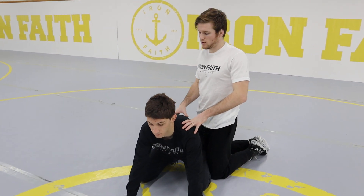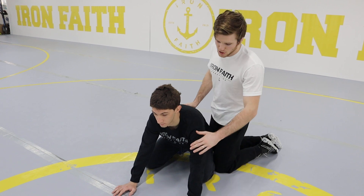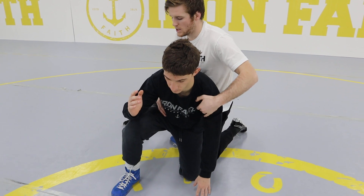The next cradle is a cross-face cradle. We're going to do this when our opponent steps up with the leg that is further away from us. So again, we'll start on top here. Our opponent steps this leg up. Once we're here,